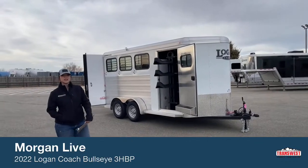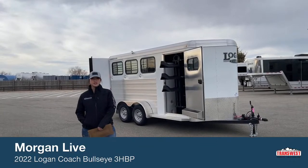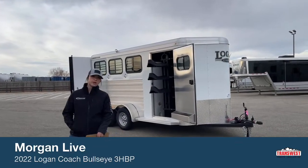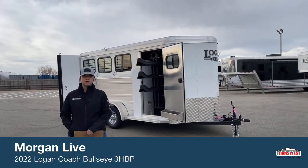Good morning, Morgan Null here with TransWest Truck Trailer RV in Frederick, Colorado. We're located about 30 minutes north of Denver off I-25. Today I'm bringing you another inventory item. This is a sold unit, but we've got more on order just like it. This is going to be a 2022 Logan Coach Bullseye 3-horse bumper pull.